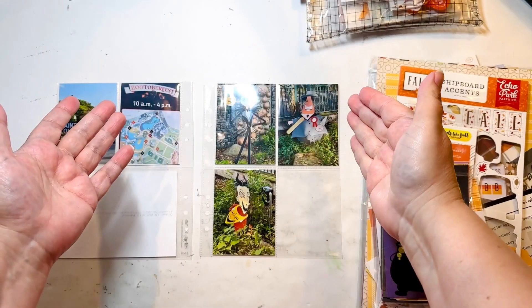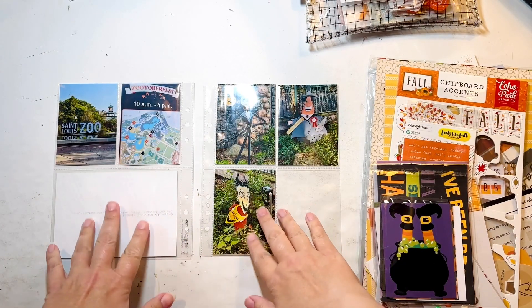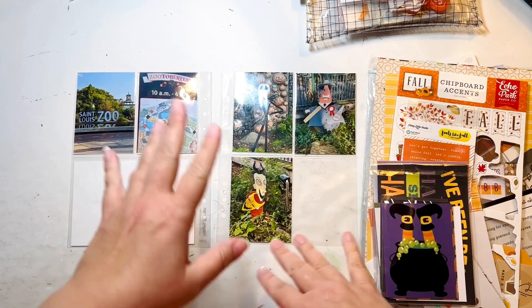Hello, everyone. I'm here today with a new process video. And as you can see, I've got some Halloween-y things happening.